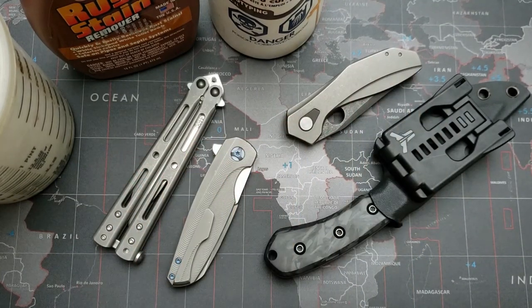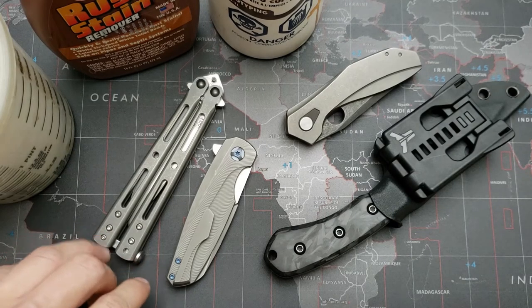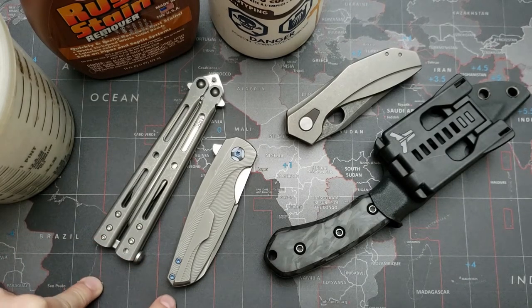Hey guys, Steel Lobon here. Today I wanted to do a video on how you can do two super easy finishes on a very low budget at home for your folding knives.